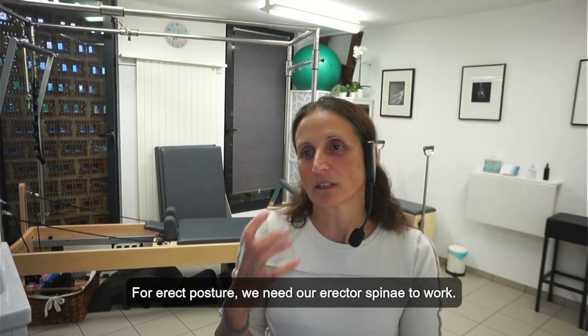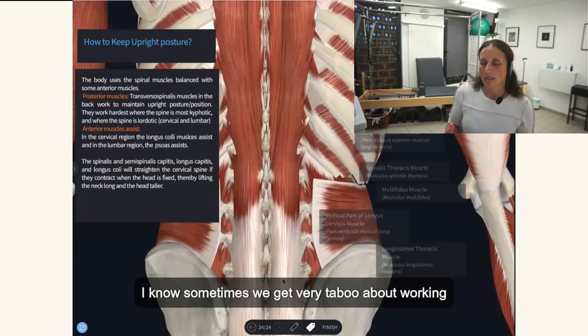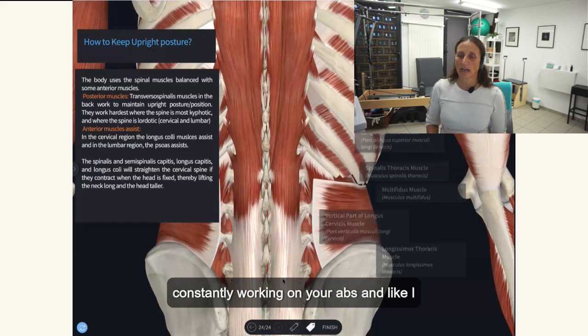For erect posture, we need our erector spinae to work — those back extensors. And sometimes we get very taboo about working your back muscles in Pilates because we're constantly working on your abs.